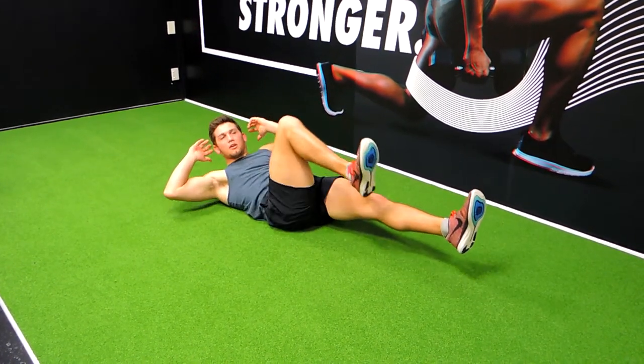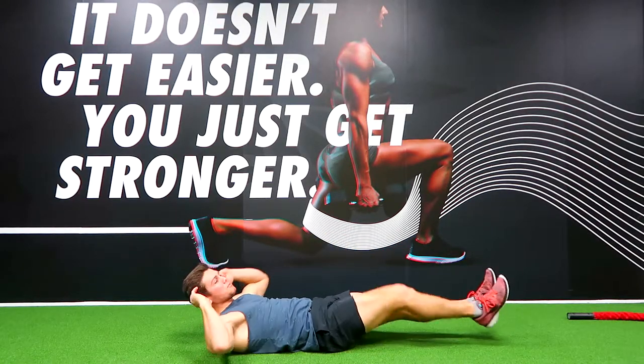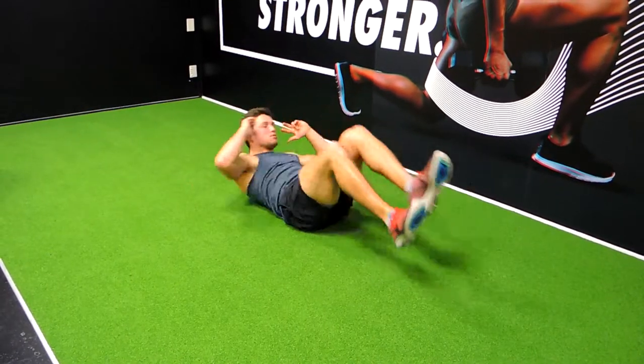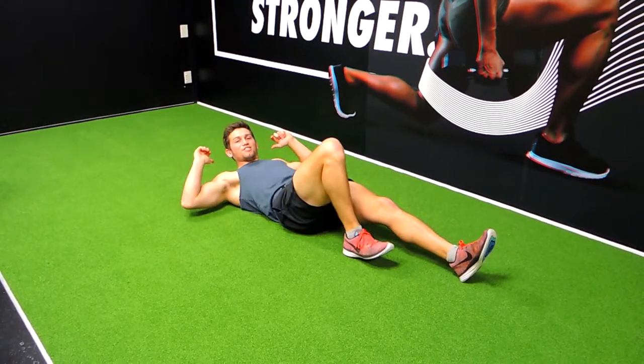Coming up, then coming down. Always squeezing up as high as you can, getting the full squeeze and rotation. So it's not just a general sit-up, it's always that rotation. And then once you've got the movement down packed, what I want you to do is go through the movement as a consistent flow. Those guys are the bicycle crunches.